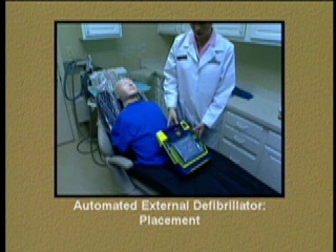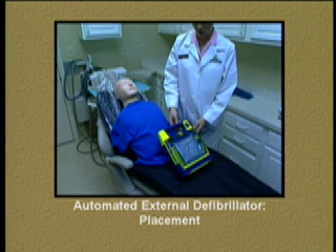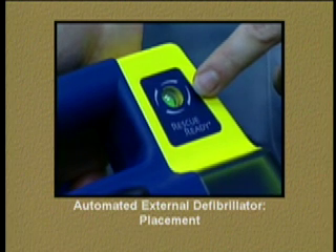The AED has two primary attributes. The first attribute is its reliability. As indicated by this particular unit, a green light on the outside indicates that it is in full operational condition, meaning the batteries, the internal electronics, as well as the pads, are in proper working order.